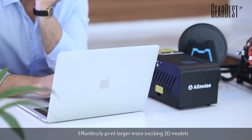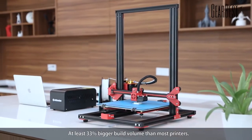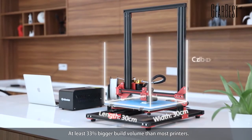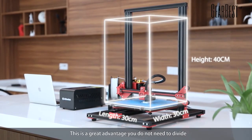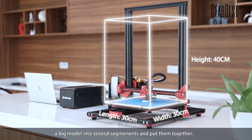Effortlessly print larger, more exciting 3D models. At least 33% bigger build volume than most printers. This is a great advantage — you do not need to divide a big model into several segments and put them together.